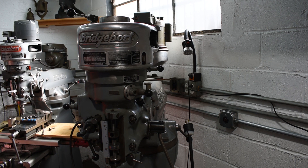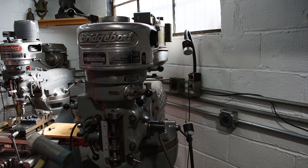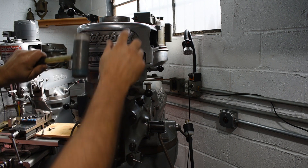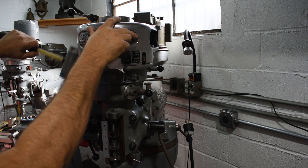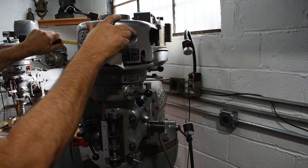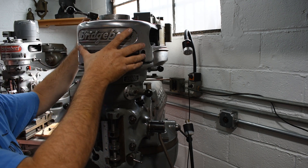All right guys, we've got all the bolts out. She's on there though, so I'm going to wrap it with my rubber mallet — and that's all it took, just a couple of little taps. And there's about 40 pounds of crud in here, which I guess I shouldn't expect anything else.